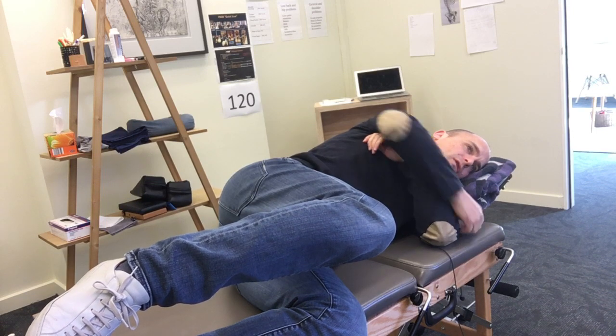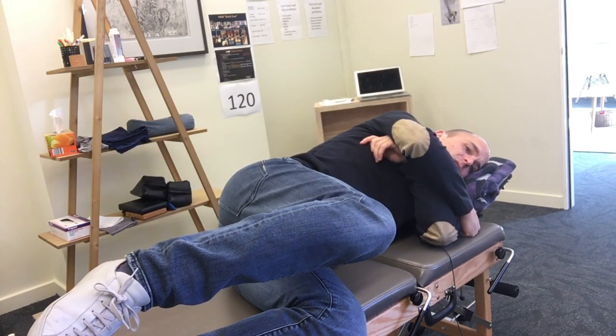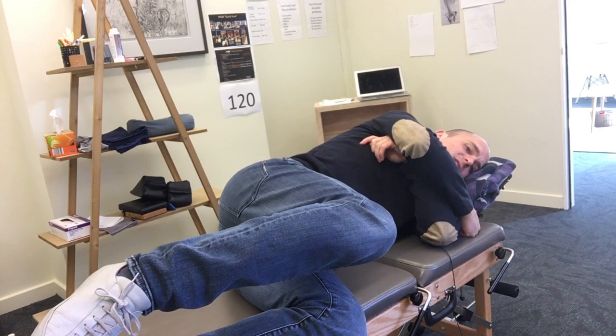Pretty quickly you should feel it start to activate in the glute bed. This is particularly good for people who have really chronic SIJ problems because it takes that tension out of the piriformis.